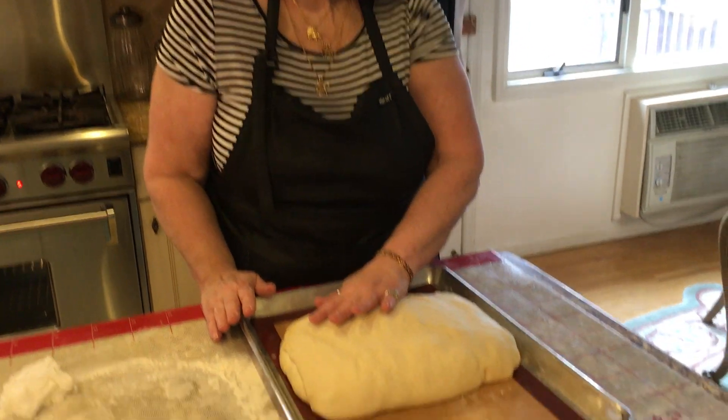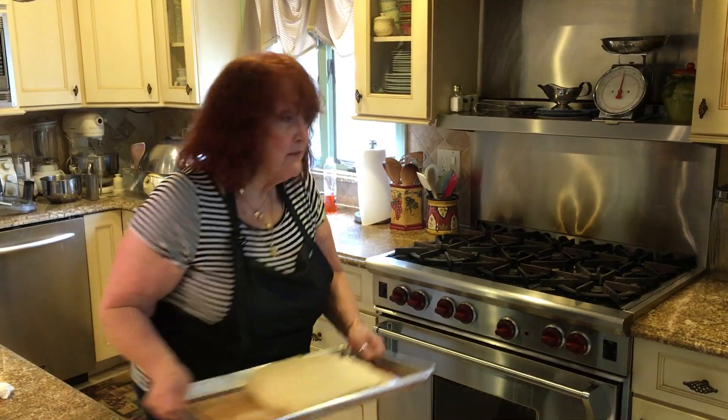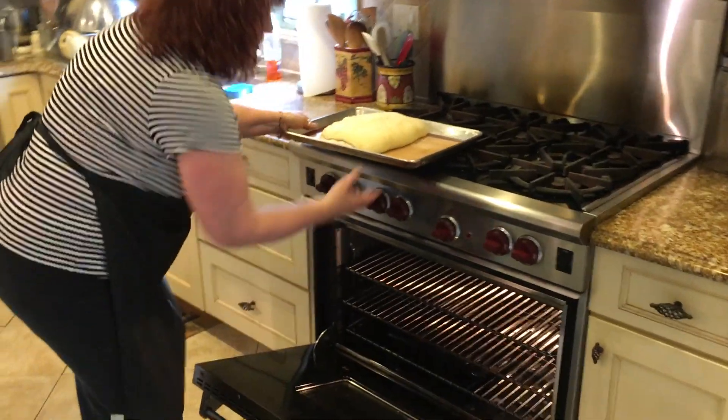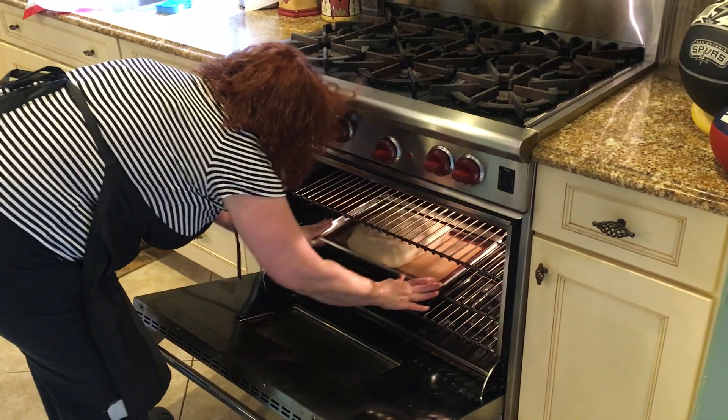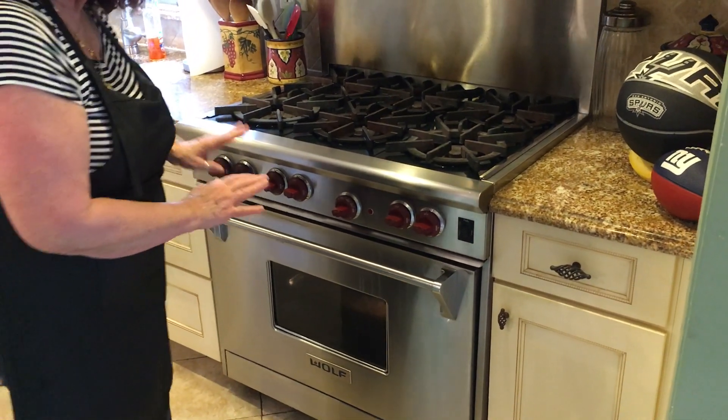I'm going to put this in the oven — a preheated oven at 350 degrees — and bake it until you see it golden brown. You could put an egg wash on it if you want; it's not really that necessary. This is a meal in itself — it is so filling that sometimes you only make small little pieces for appetizers because then they won't eat the rest of the stuff. So I'm going to put it in the middle and then, like halfway through, I'll flip it around. Just keep checking on it to make sure it's golden brown.